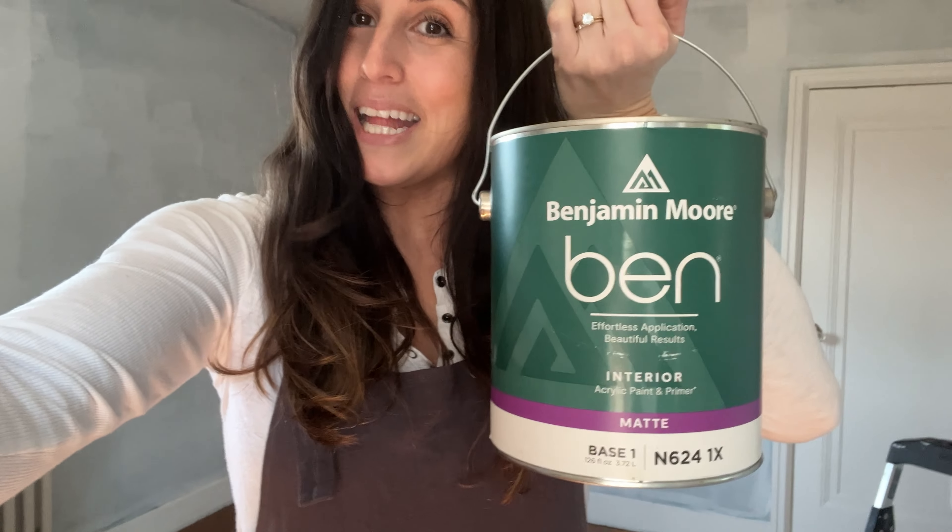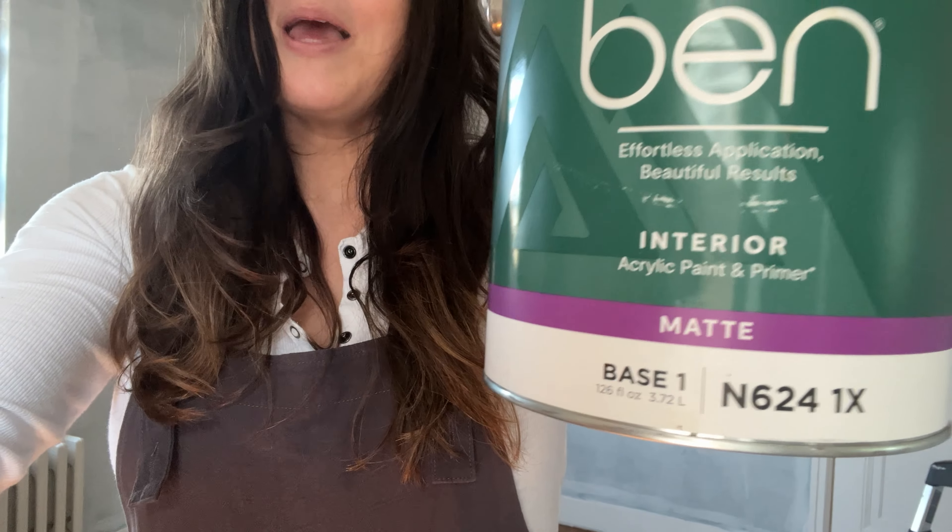I actually haven't tried their Regal and their Advance. I also got a matte finish, and that's because I noticed a ton of imperfections on these walls and the low sheen of the matte finish will help hide those. Plus it's not a high traffic area, so I don't have to worry a ton about washability and durability.